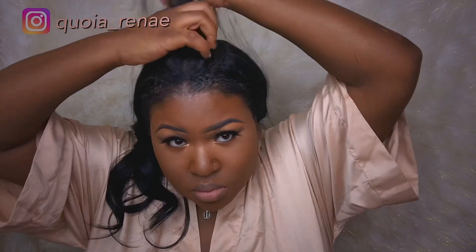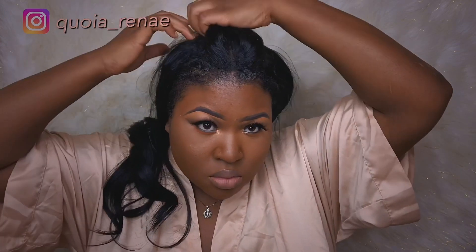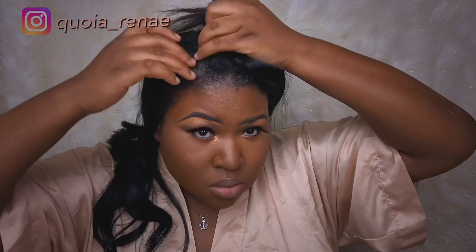Hey everyone, it's Koya Renee and I'm back with another video. Today's video is a little bit different — I am actually going to be taking this old sewing out. As you all can see, I've got a lot of new growth, a lot of dandruff, honey, it's just a lot going on.